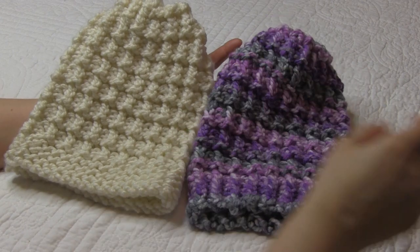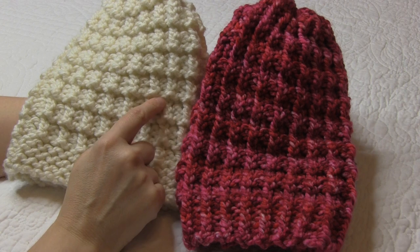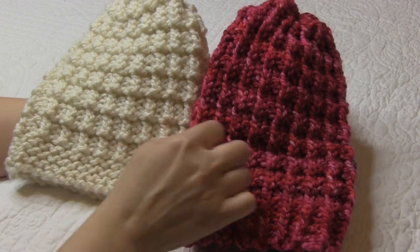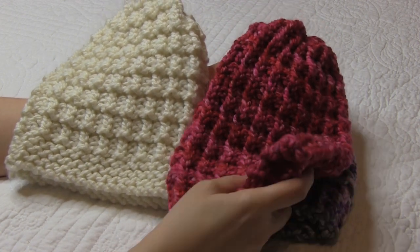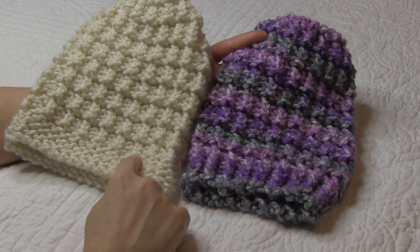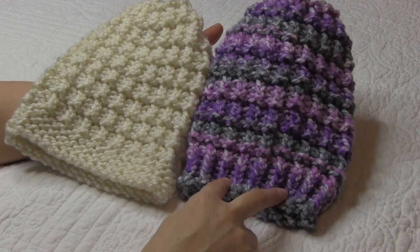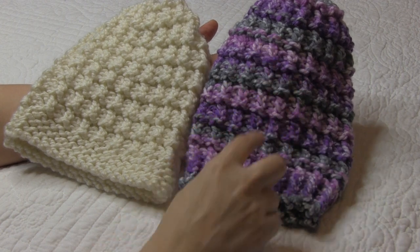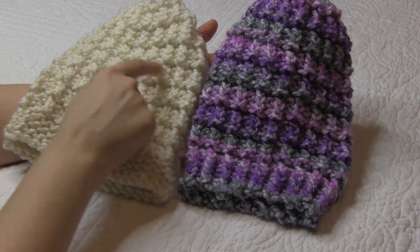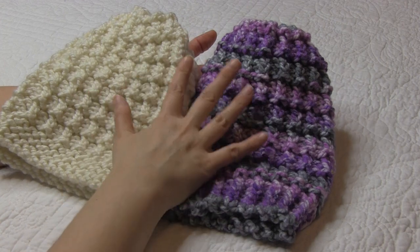But then I decided, well, let's go back and do the traditional hurdle stitch. It's a little bit different, so it looks a little different. Let's compare the two. As you can see, in the traditional one you get more of this ridge right here that sticks up, as opposed to this one. Both of them are super pretty, but today I'm going to show you the traditional, and I'm going to show it to you with two different brims. I really like both of them. I like this brim because it matches the ribbing throughout the hat, and I like this brim because it kind of matches the little ridges that stick up. So I thought I would show you both in one video since the body is the same.